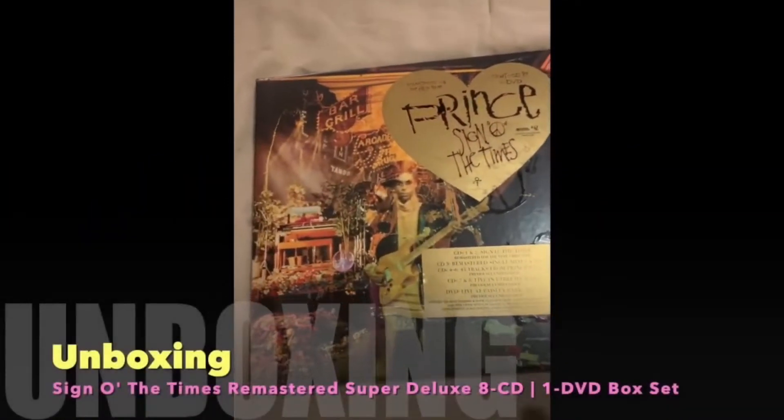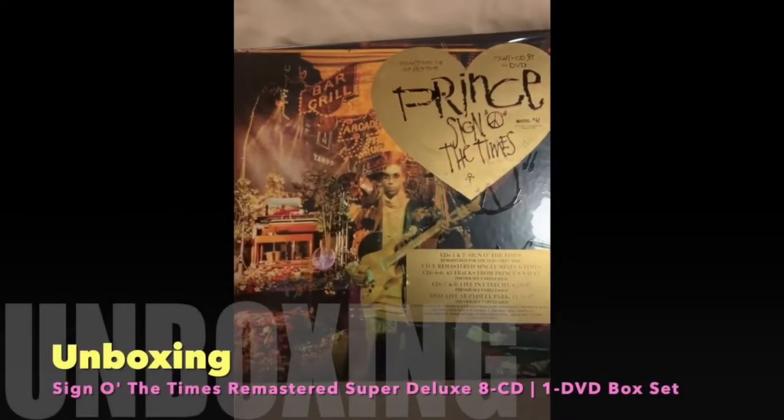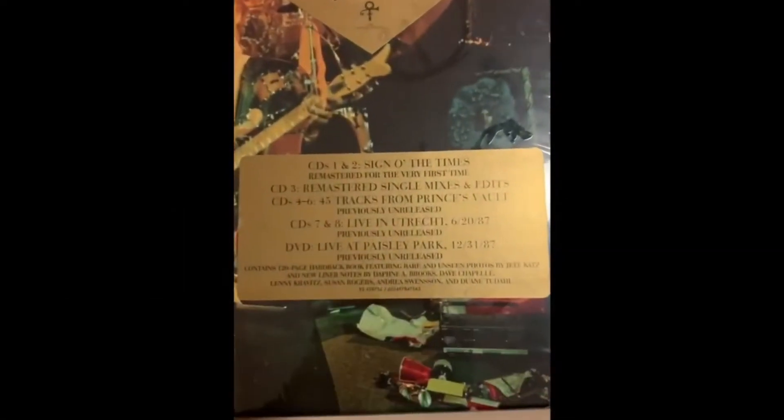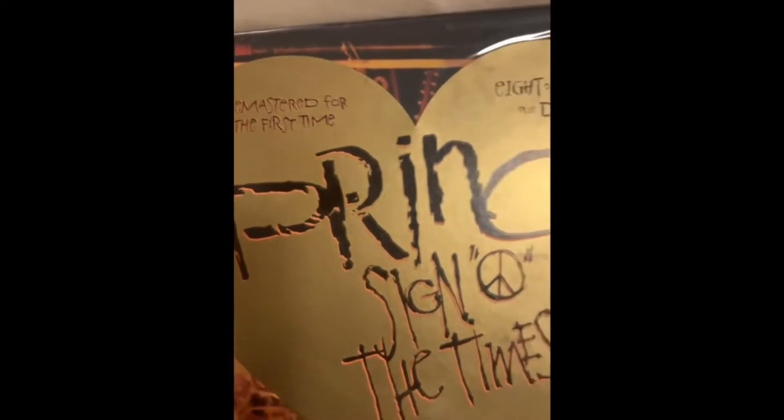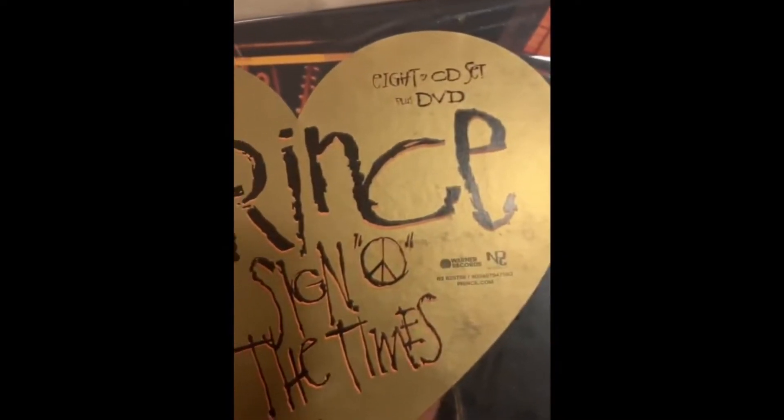Hello, here is my unboxing of my Prince Sign of the Times, remastered for the first time, 8 CD set plus DVD.